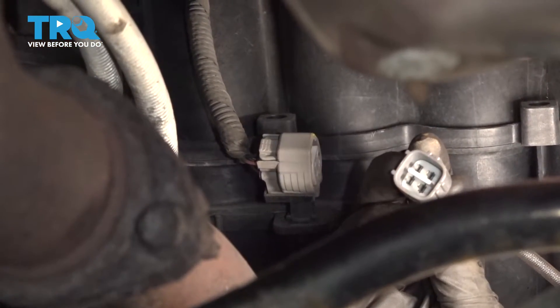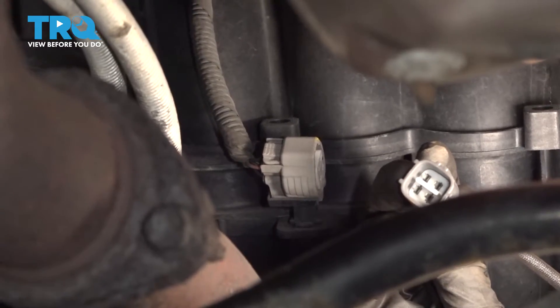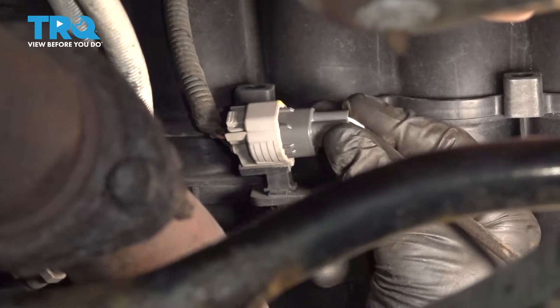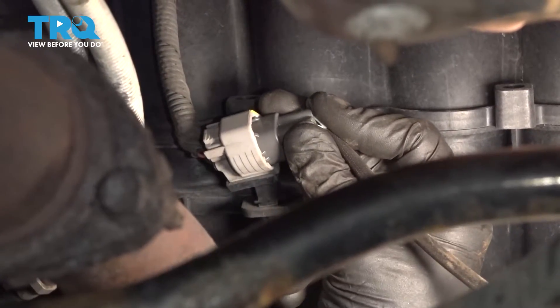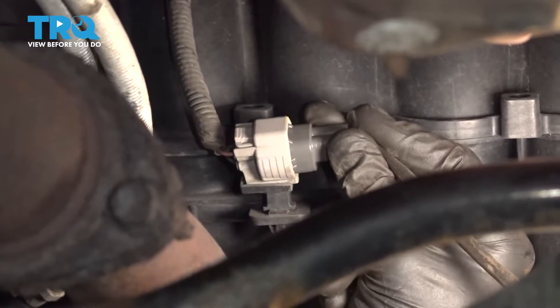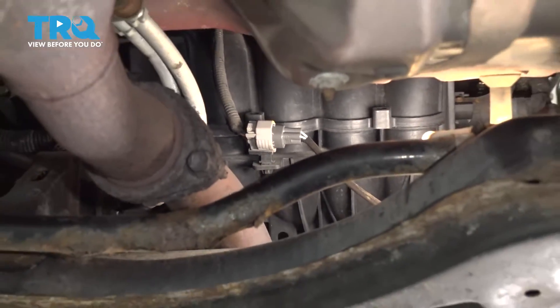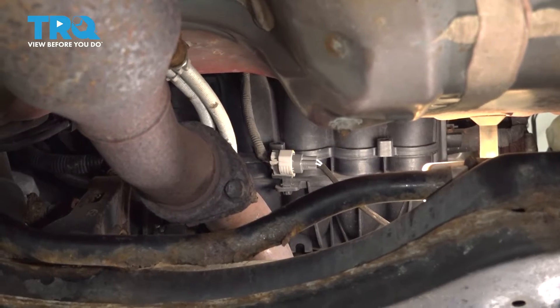Now it's time to reconnect our O2 sensor. Let's line up the locking tab, slide it in until we hear a click, and then give it a tug. Now you just want to double check to make sure the wire isn't free and loose to the point that it could potentially get caught on anything.